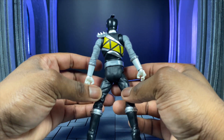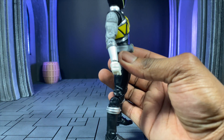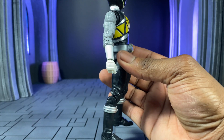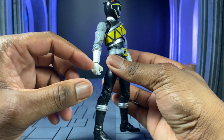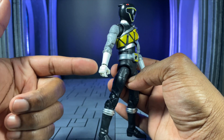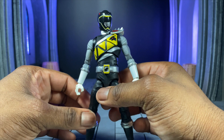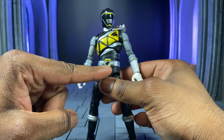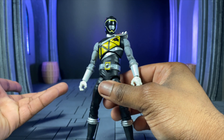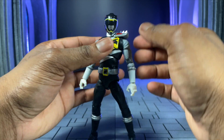Outside of the look, I think everything else is pretty much accurate with the exception of not having silver gauntlets. Ever since the Dino Charge Gold, they stopped doing the silver on the gauntlets and I don't know what that's about. It's not painted up crazy good, but again these are twenty-dollar figures so I can't complain too much.